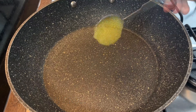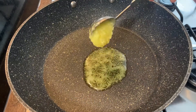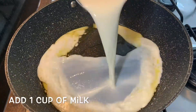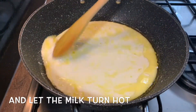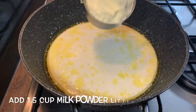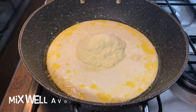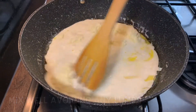Pour 2 tablespoons of pan. Pour 1 cup of pan into a pan.